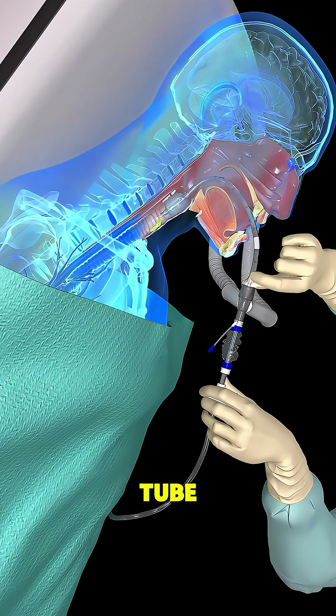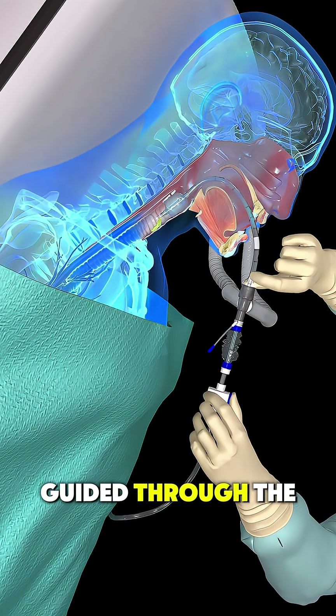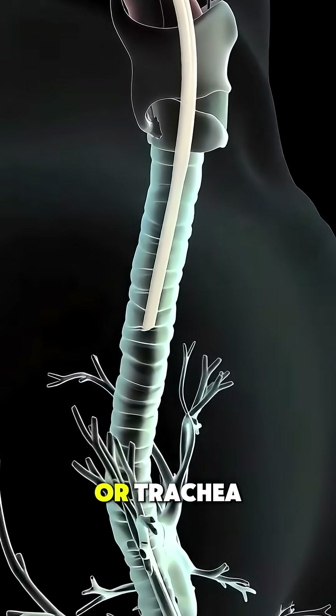Then, a flexible plastic tube called an endotracheal tube is gently guided through the mouth, down past the vocal cords, and into the windpipe, or trachea.